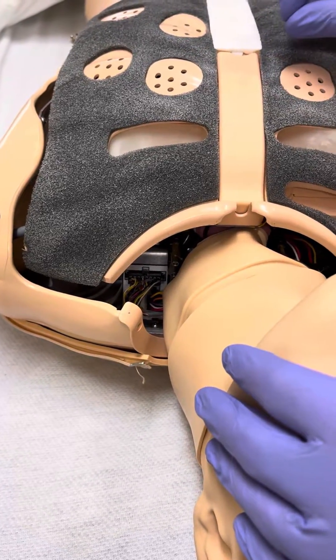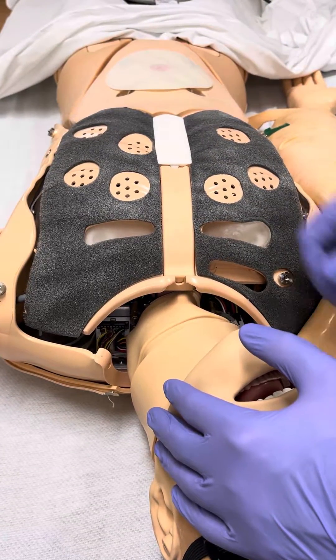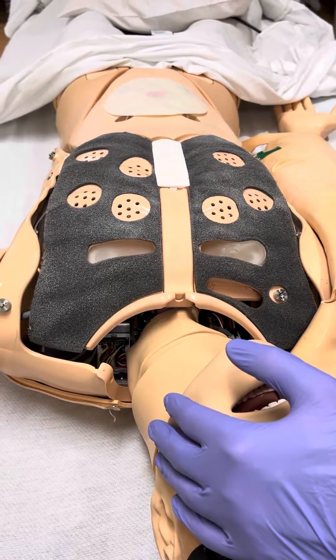Make sure you're oscillating the areas that are not working and then double check at the very end for those to start working. As you're doing chest compressions, the wire loom gets moved around and the wires sometimes can lose contact.